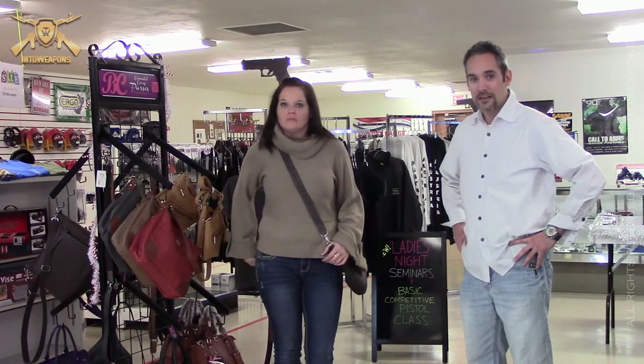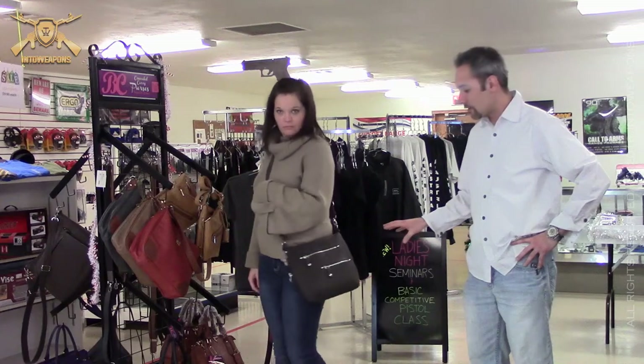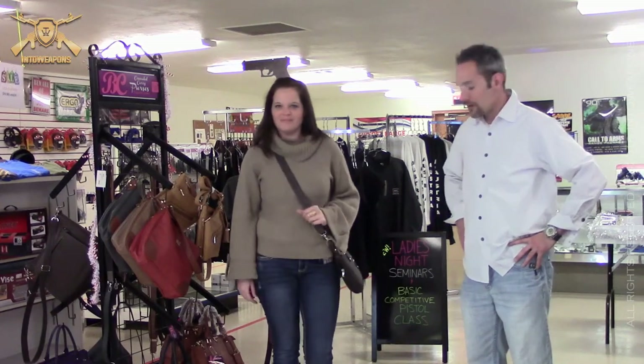The first purse that we have here is from Gun Tote Mamas. It runs about $132. It's genuine leather. It is ambidextrous in the sense that it has zippers on both sides to allow you to carry a concealed weapon very easily in those two different pockets. It does have a Velcro piece in there as well.